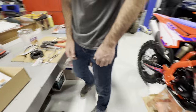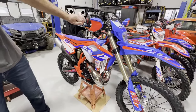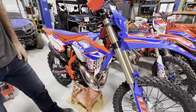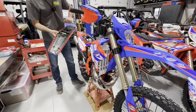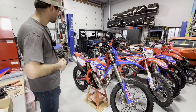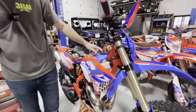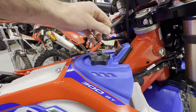First things first — there is gas in this bike. So the first thing I'm going to do is pop the seat off and get that out of the way. The next thing is removing the gas tank. To take a gas tank off a Beta two-stroke it's pretty straightforward, but there are a couple things you have to do. We're going to pop off this vent tube right here and tuck it up out of the way.